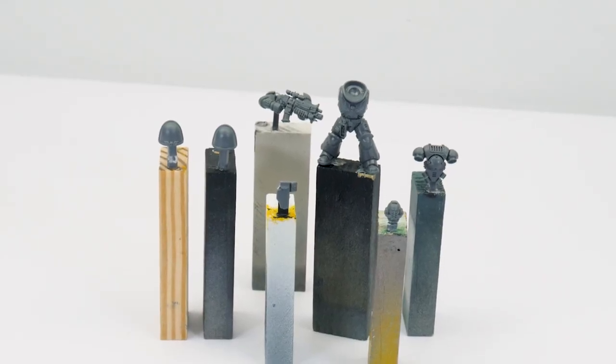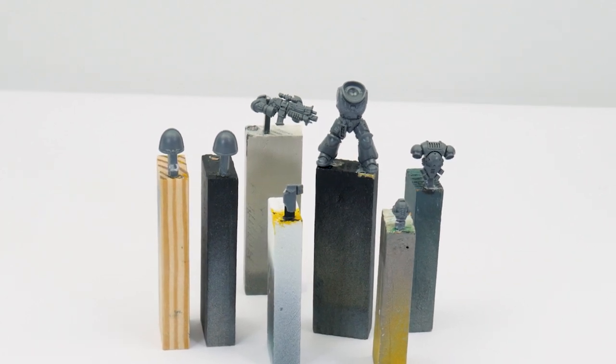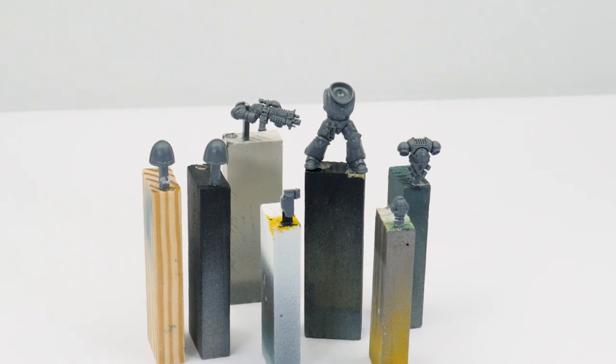Before we get started building and painting our miniatures it's always a good idea to think about how we're going to build them and what undercoat we're going to use. Whenever I'm putting something together I like to think about building in sub-assemblies. This helps the painting process, making it easier to paint areas that may be difficult to get to if the miniatures were fully built.